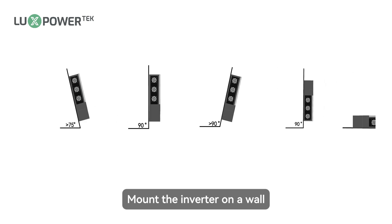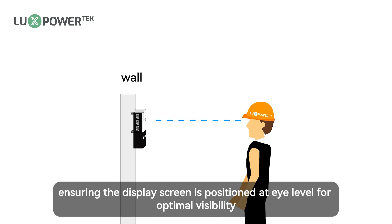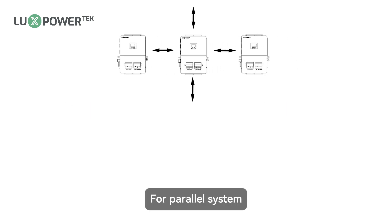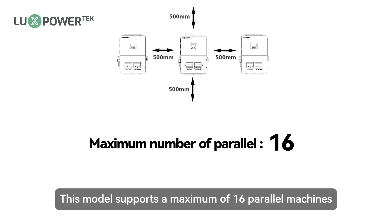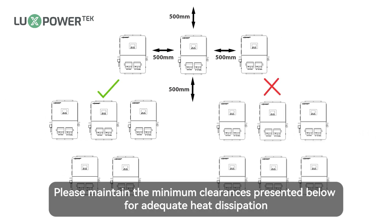Place the inverter on a well shaded site to protect from direct sunlight, rain, and snow. Mount the inverter on a wall at an angle of 75 to 90 degrees to the ground, ensuring the display screen is positioned at eye level for optimal visibility. For parallel systems, this model supports a maximum of 16 parallel machines.